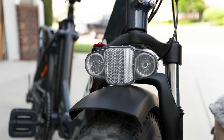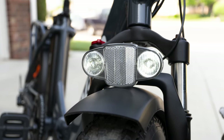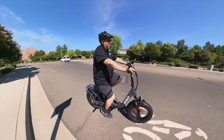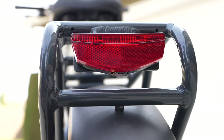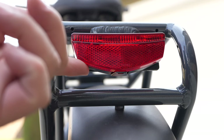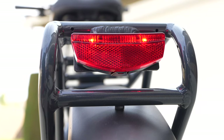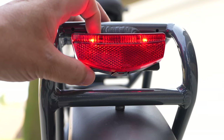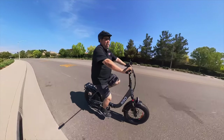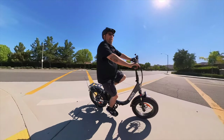It's got a front light that's integrated with the display — you just press and hold the plus button and the light turns on. The rear light you have to manually press a button underneath it to turn it on and off. I wish it was integrated, as I really like integrated lights and don't like to have to remember. When it's not on, it works well as a reflector, so it's still helpful either way.